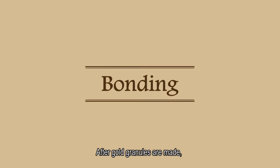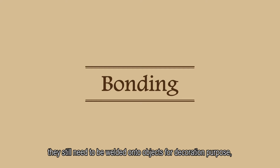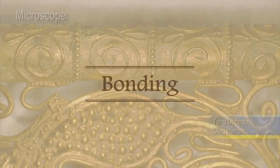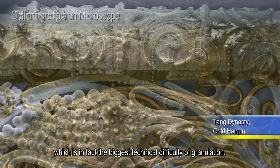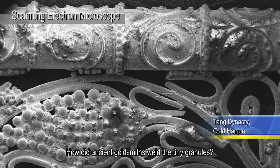After gold granules are made, they still need to be welded onto objects for decoration purposes. This is, in fact, the biggest technical difficulty of granulation. How did ancient goldsmiths weld the tiny granules?